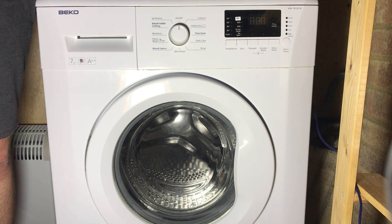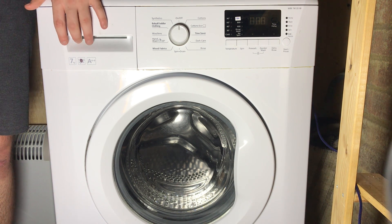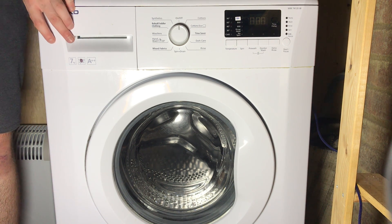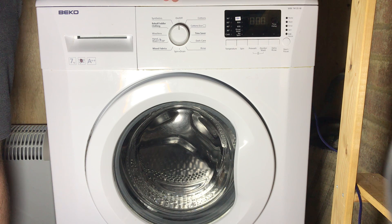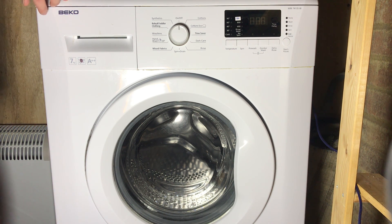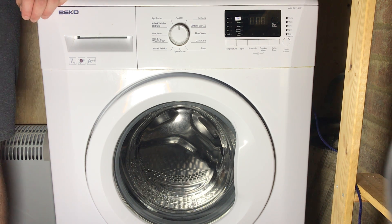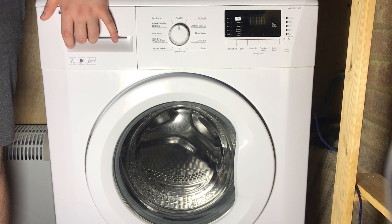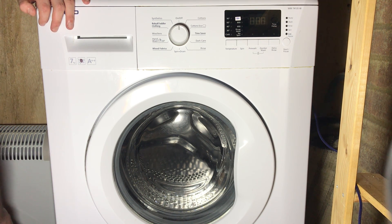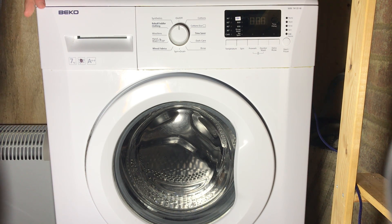E17 means the machine has been overdosed with detergent and has been unable to get rid of it in a few emergency rinses — overdosed to the point where it can't even flush it out. If you get the E17 error, you may want to check the pump, because that can cause the issue if it can't drain effectively and the suds start foaming up when it's trying to spin. Run the machine through a few rinse cycles, and use a lot less detergent in future.